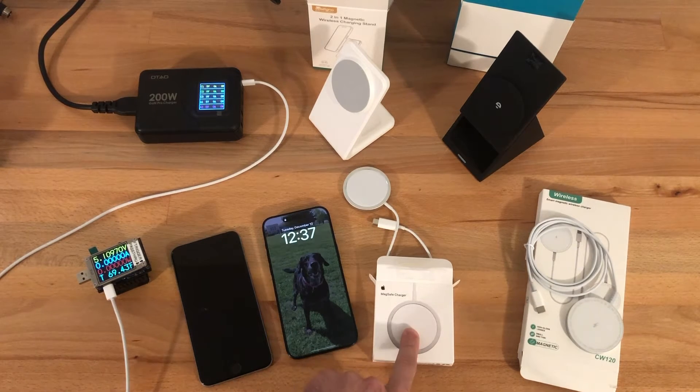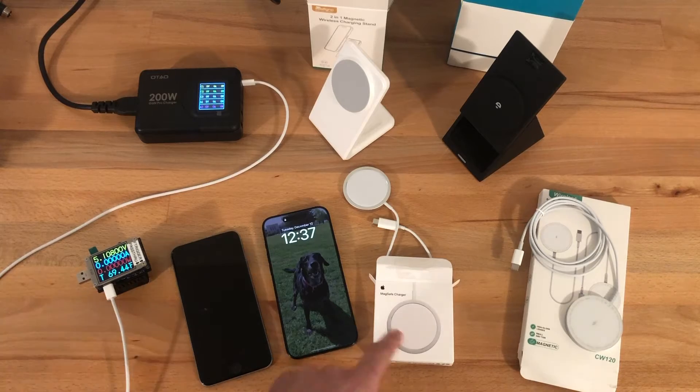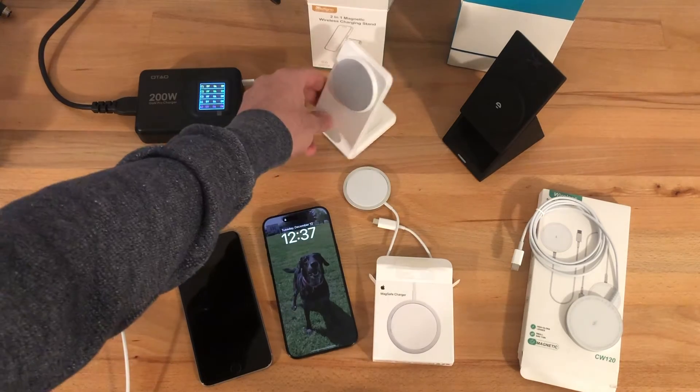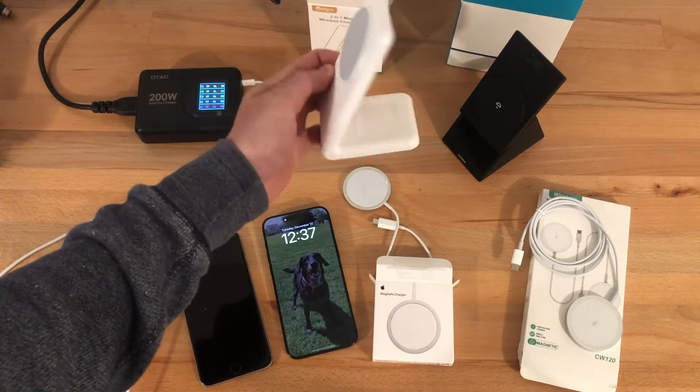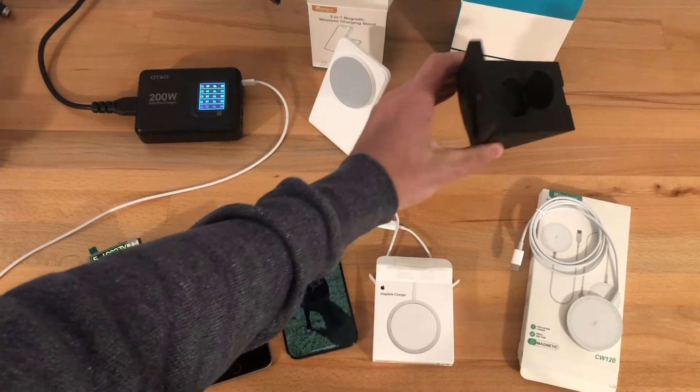One of them is the Apple official MagSafe charger. I also bought another brand which is almost a copy of the Apple MagSafe charger, as well as a couple of desktop stands that can charge a phone, as well as AirPods and even a watch on one of them.